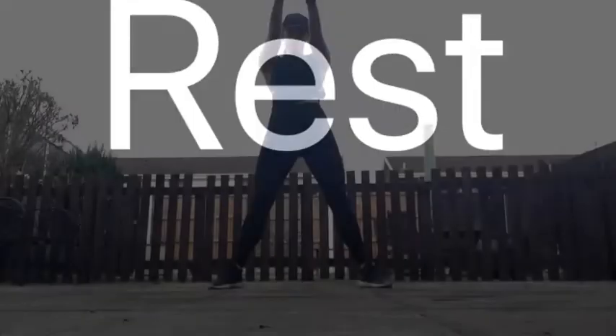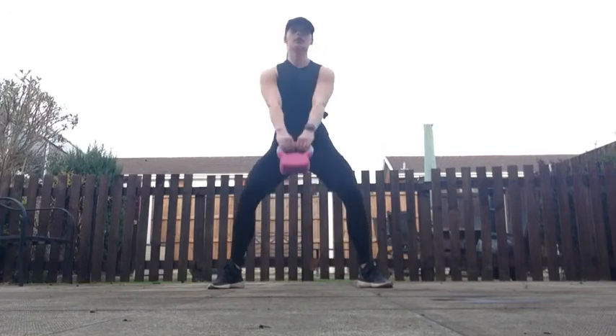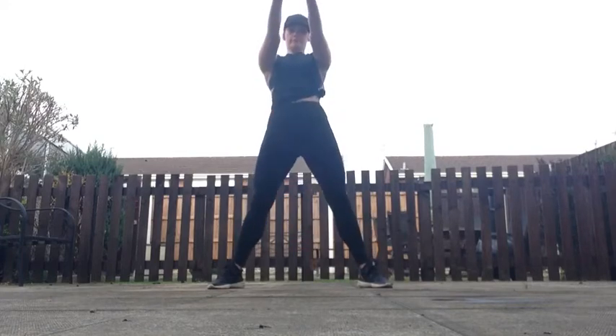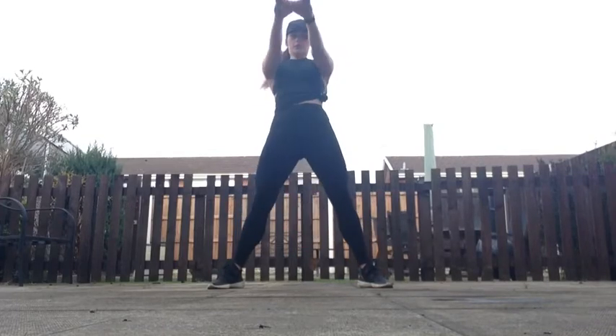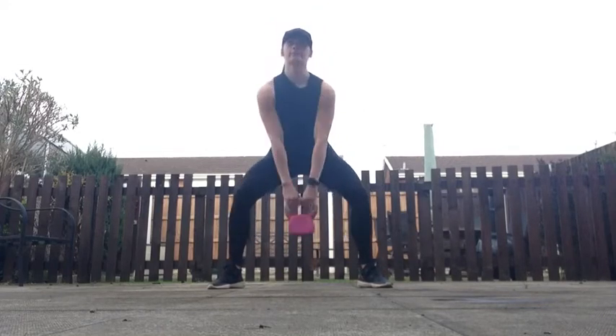Rest. Your next exercise is kettlebell swings. In three, two, one, go! Sticking with the kettlebell swings. Now if you're playing along at home without a kettlebell, you're going to do hammer blows: hands over the head, drive the hands down in between the legs and jump back through — arms stay nice and long. Pretty much like a kettlebell swing: driving down and jumping up to the top with arms straight up.